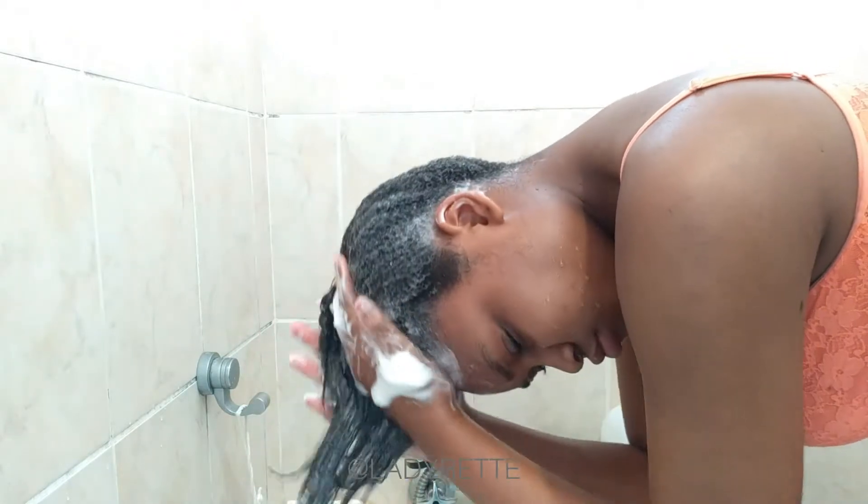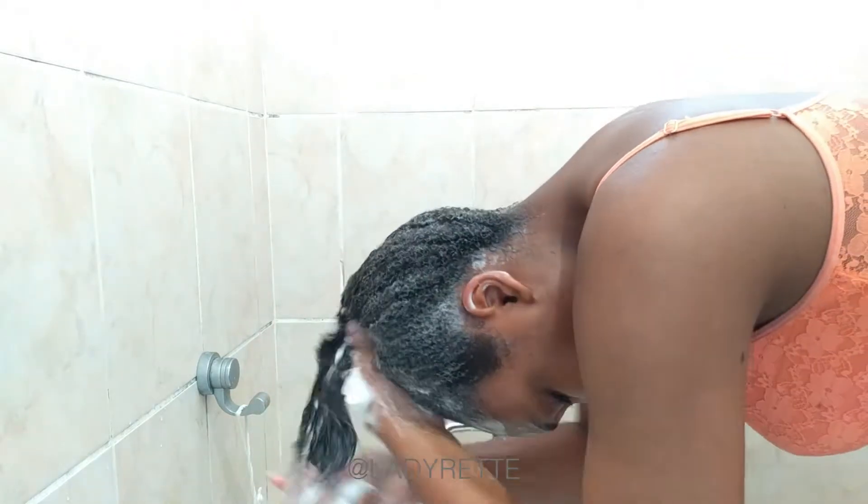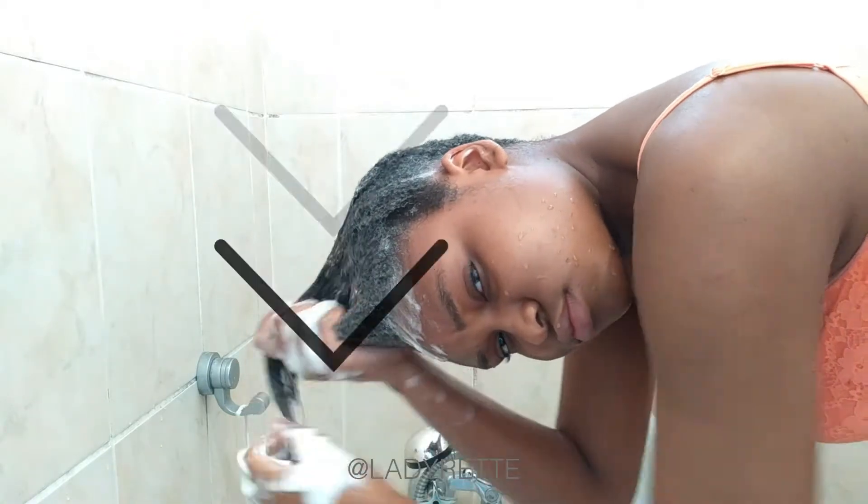Before I rinse it all out, I smooth down my hair with the rest of the shampoo. Every strand of hair gets clean, and this also reduces frizziness and tangling. Remember: keep your hair in one direction.